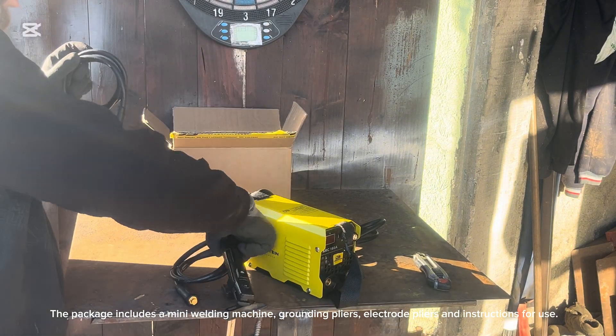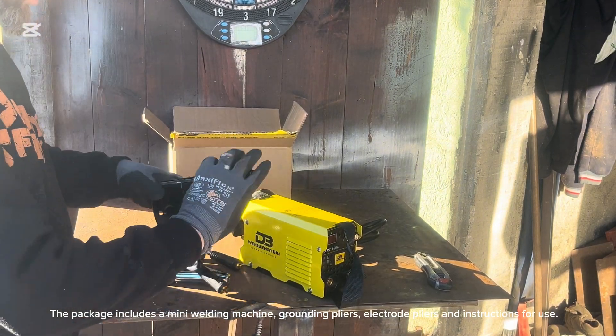The package includes a mini welding machine, grounding pliers, electrode pliers and instructions for use.